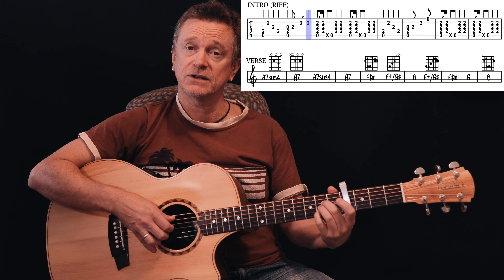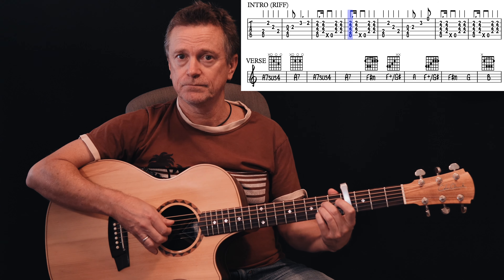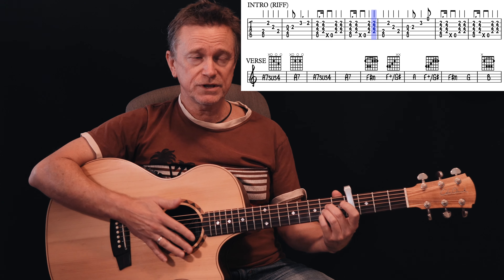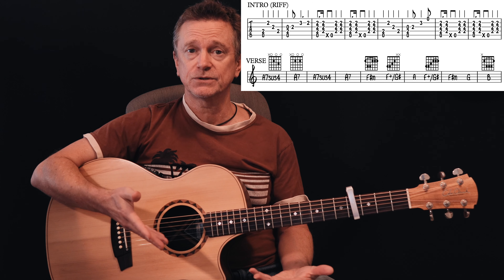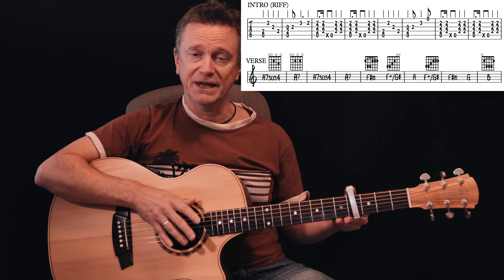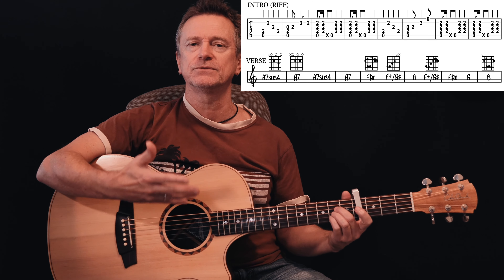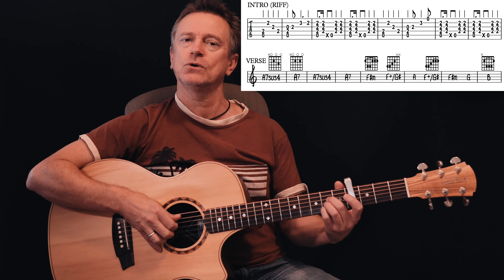And then back into the rhythm. That little rhythm there seems to work for this song. It's obviously not exactly the way they play it, but they've got the whole band. We're just getting through with this sort of rhythm, and I find it works most of the way through this song.